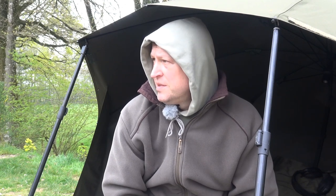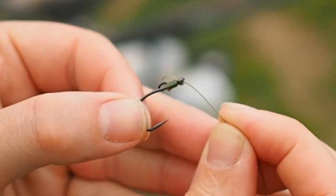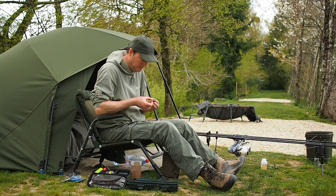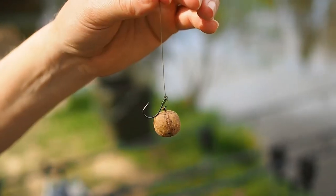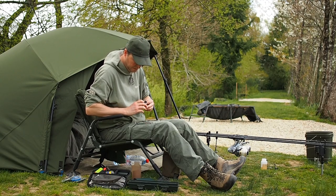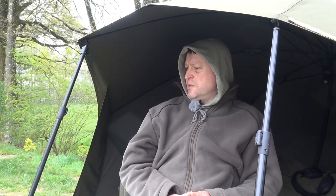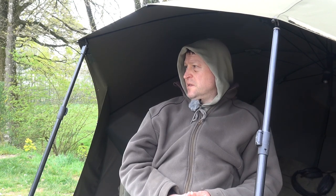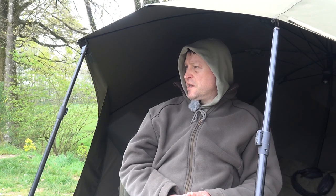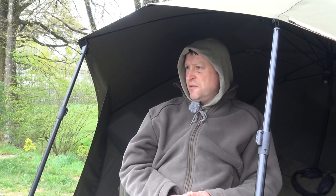I'm trying something new this trip — barbless hooks. I found these Gardner Dark Shod hooks, size 4, out-turned eye, just what I wanted to go with the Mono D. I'd run out of out-turned eye hooks with micro barbs so I thought, let's give these barbless fellows a go — and bloody brilliant actually. So easy to unhook, clean in, clean out. They stay on as well — they're all proper nailed when they're on. It's something I should be doing more of.